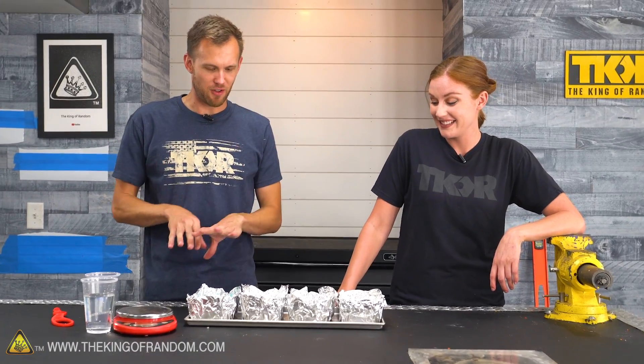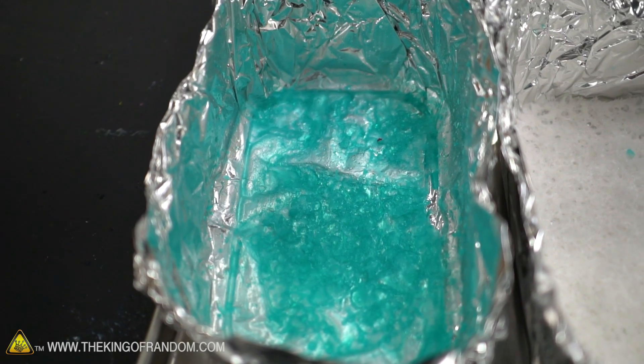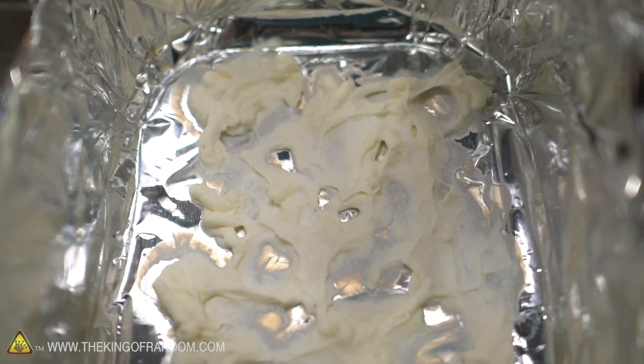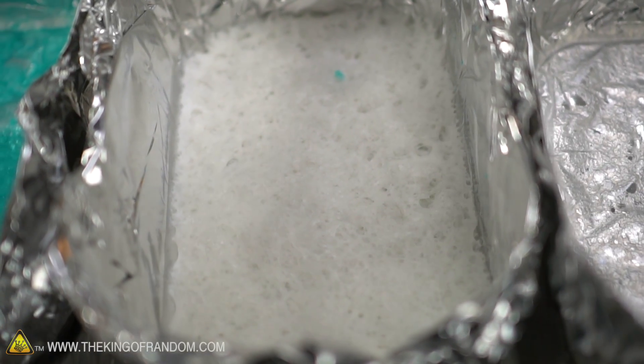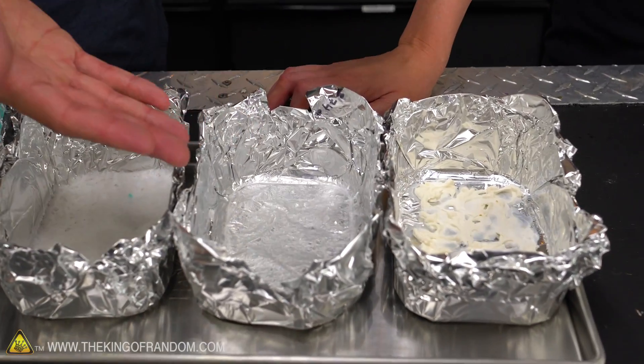Our freeze dryer is complete. All four of our substances have come through the process and they're looking great — looking different, which is what we're hoping to see. I'm surprised at the Listerine; that one is the most confusing to me. So yeah, this was Listerine, this one was bubble bath, bubble soap, and sunscreen.